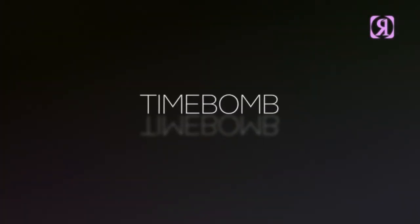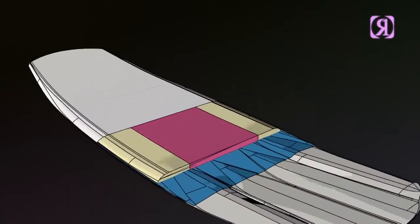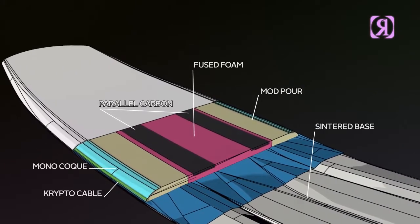Time Bomb: the lightest, stiffest construction in our lineup. For the rider that wants the most instant energy with the least amount of swing weight when you're in the air.